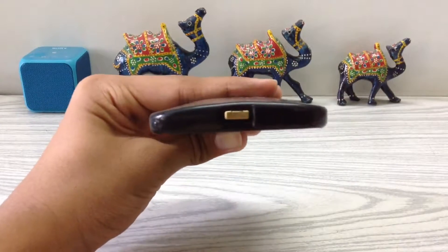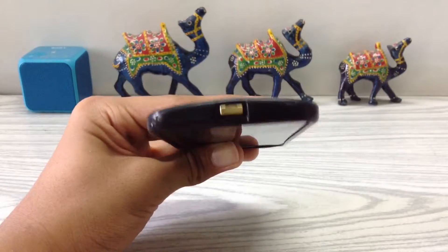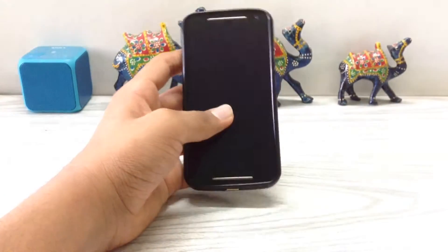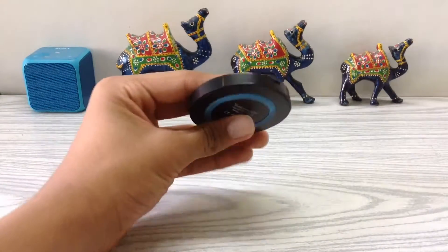If you've done it right, it should look something like this. Now connect the wireless charging pad with a micro USB cable.